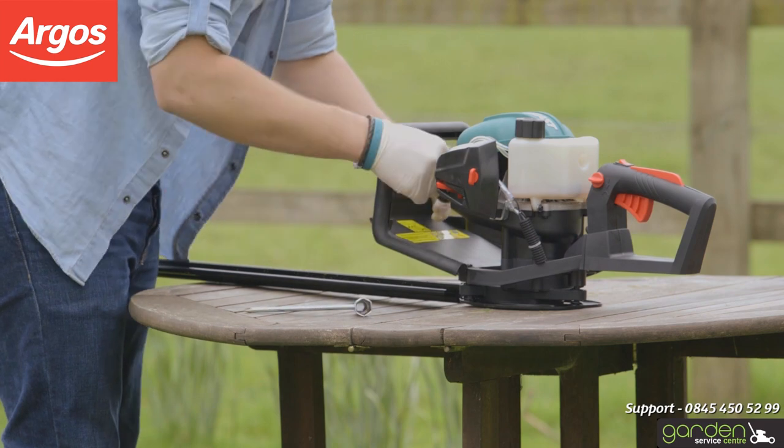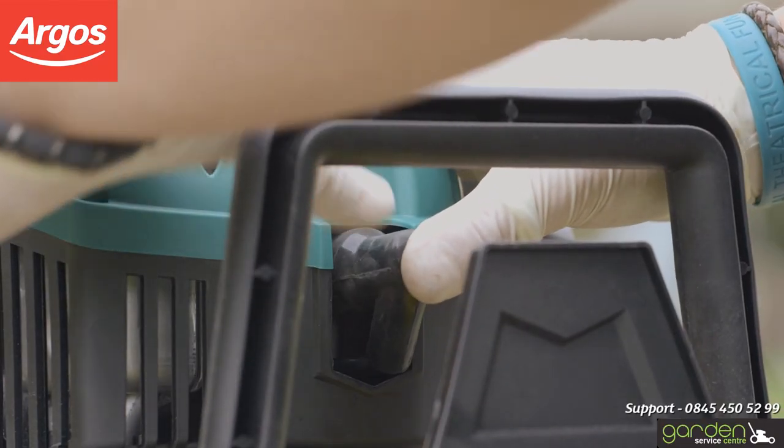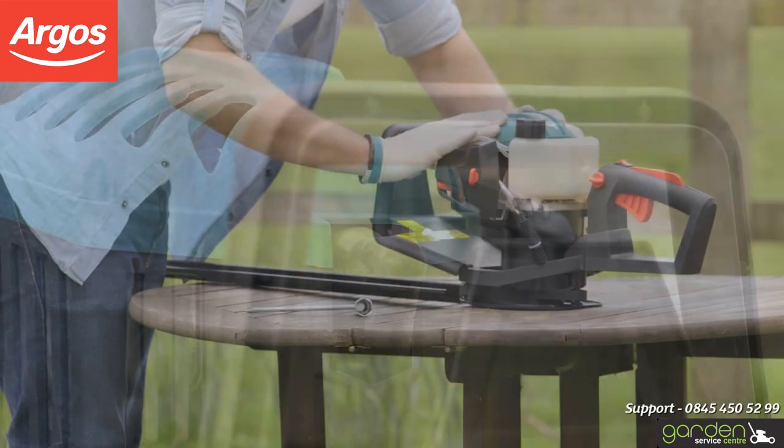Relocate the spark plug cap by lining up the metal contact in the cap with the top of the spark plug. Push and wiggle the cap until it is firmly back in place and feels secure.